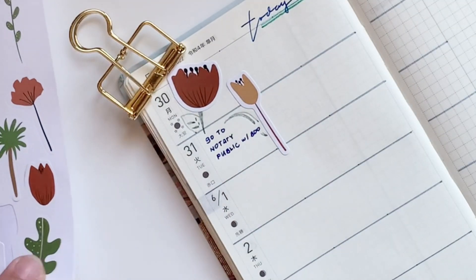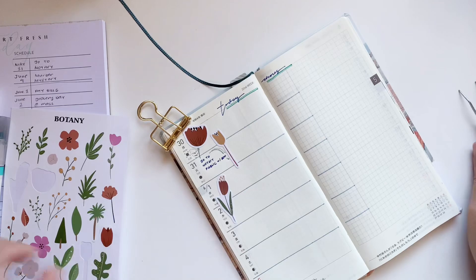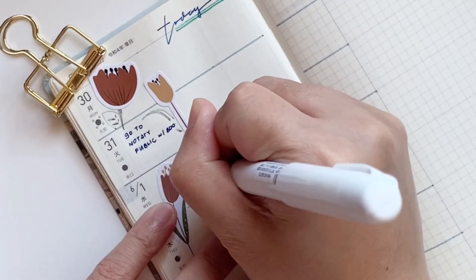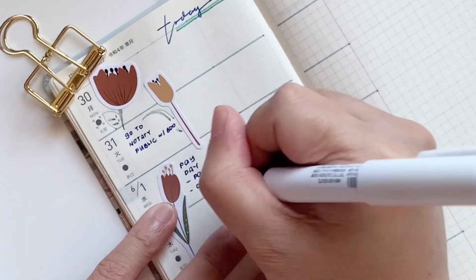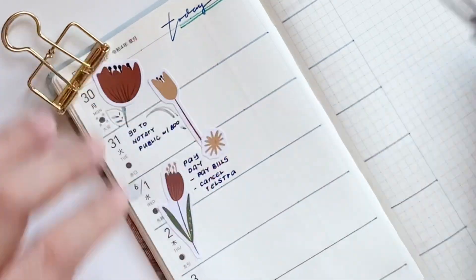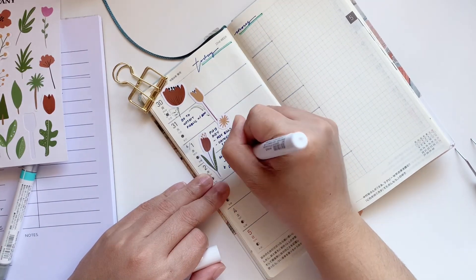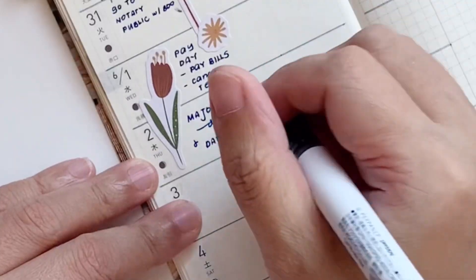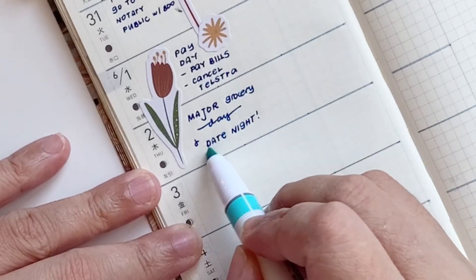The ink that I'm using is from Ferris Wheel Press. This is one of their newer inks releasing today, June 3rd — so pick this up if you can. It's a wonderful ink. It has a green sheen I think, but it is generally blue. It's very vibrant and highly pigmented, and very easy to use.